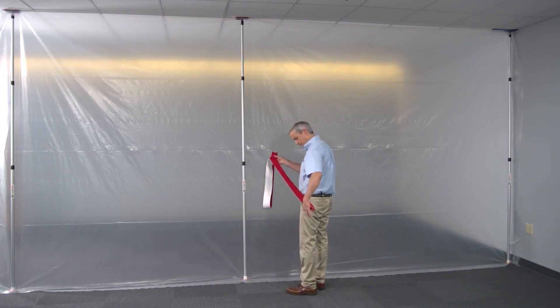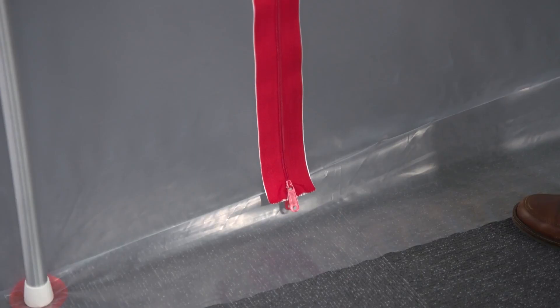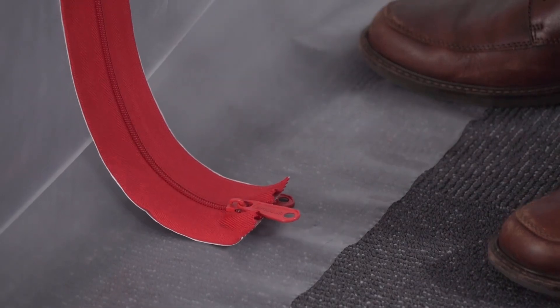First, make sure the zipper puller is at the bottom. Then, when you're lining it up, it should go past the bend, but not all the way to the edge of the plastic.